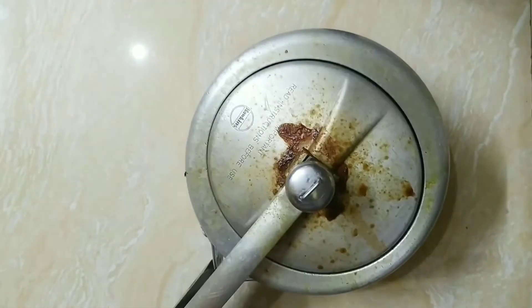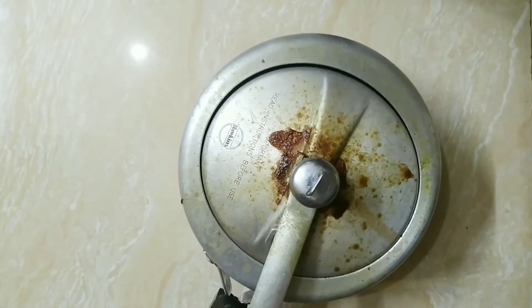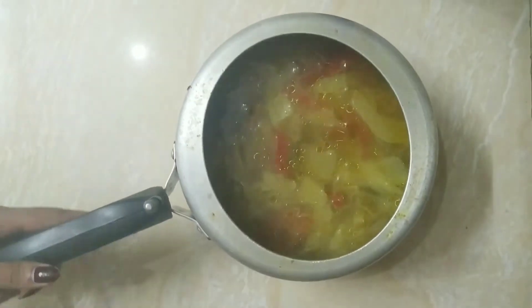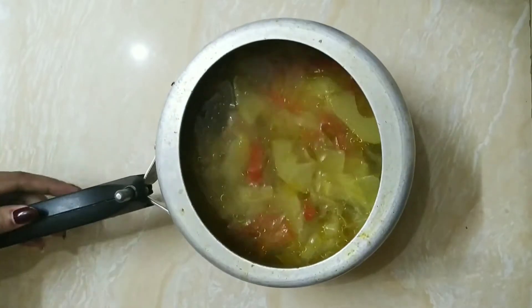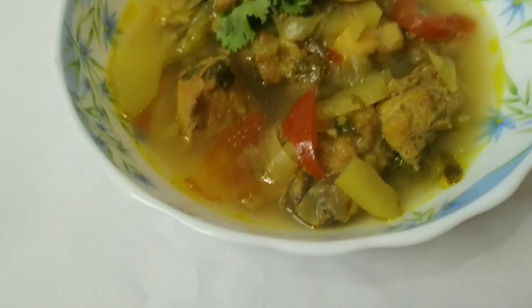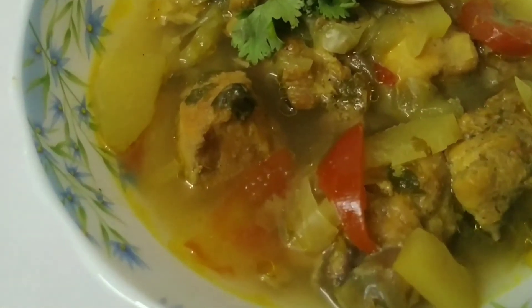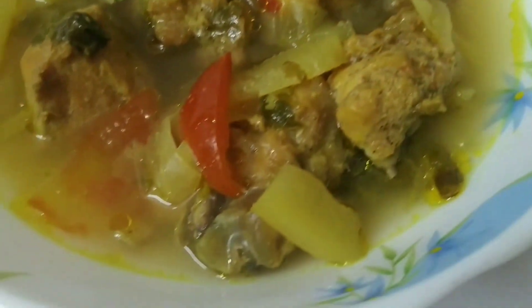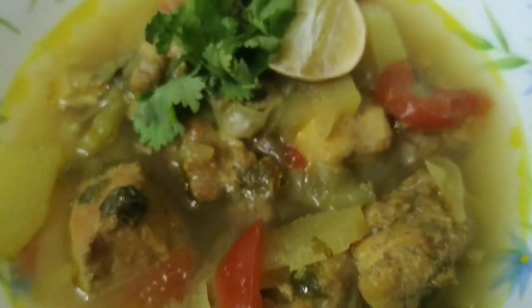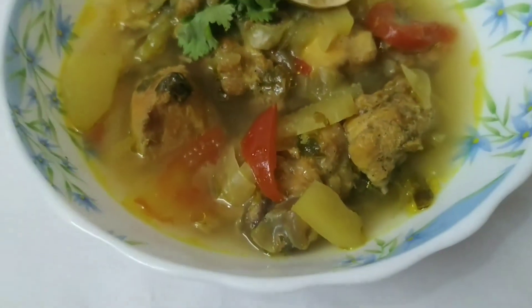After 5 to 6 whistles, we have taken it out and just open it. Now you can see it is ready — just serve it hot and enjoy. Thank you!